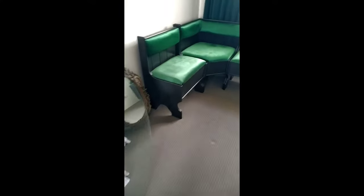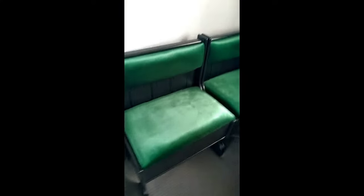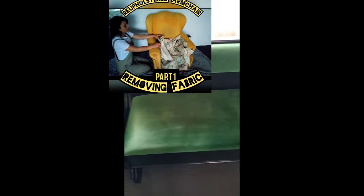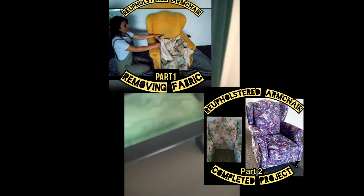At first this video was going to be only a Short — that's the reason it was mostly recorded in portrait mode. But then I realised it needed to show a little more detail. Still, I don't want to bore you, so I'm skipping the upholstery part here. If any of you are interested, please visit my channel and click my previous videos, which clearly demonstrate how to upholster.